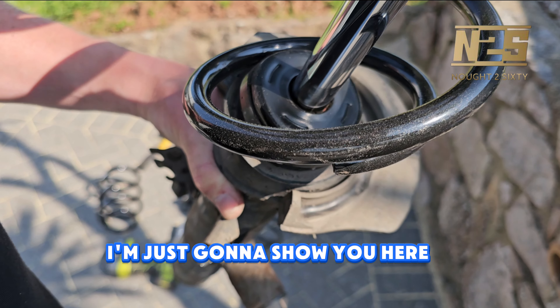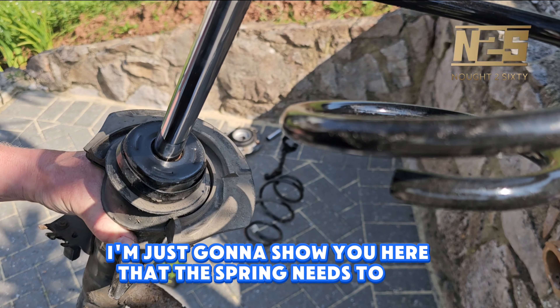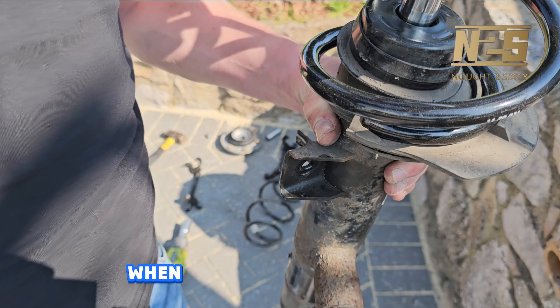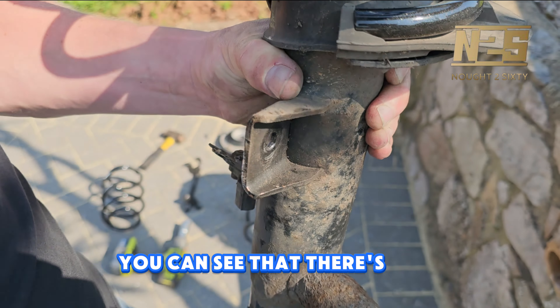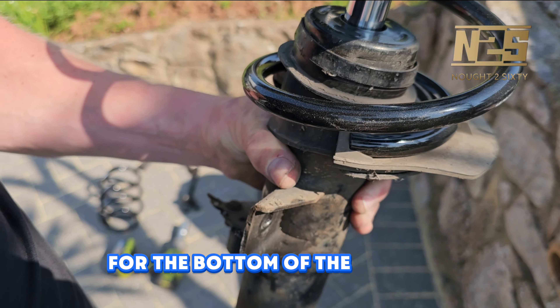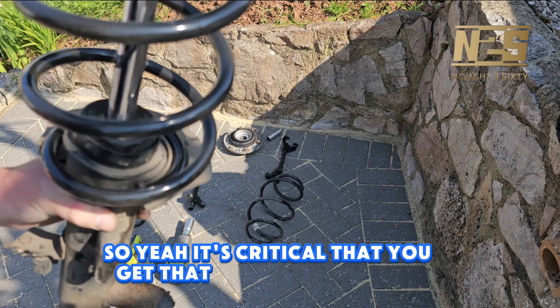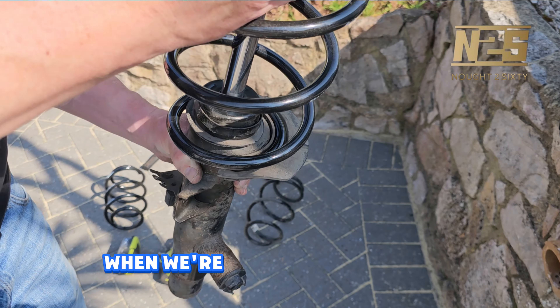I'm just going to show you here that the spring needs to sit correctly when you're putting it on. You can see that there's an indent here for the bottom of the spring to sit in. It's critical that you get that seated in the right position when we're putting it all back together.